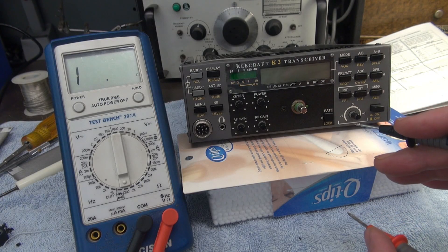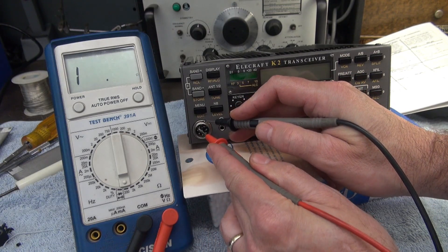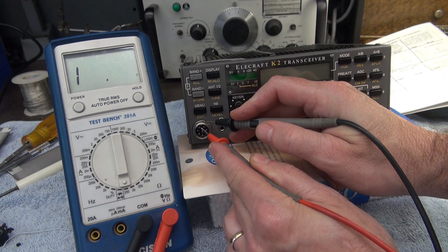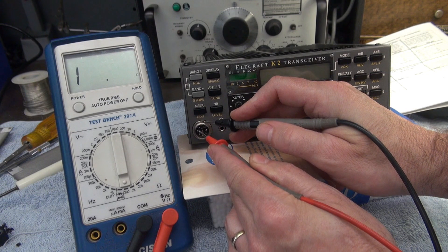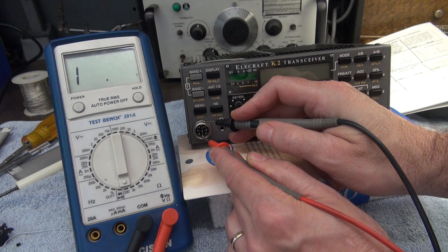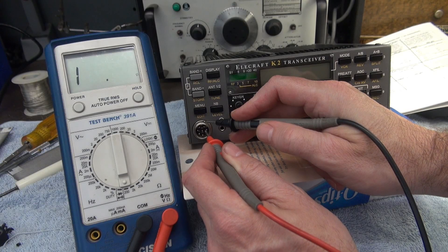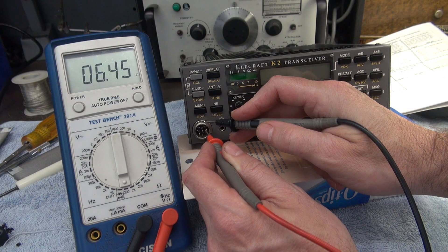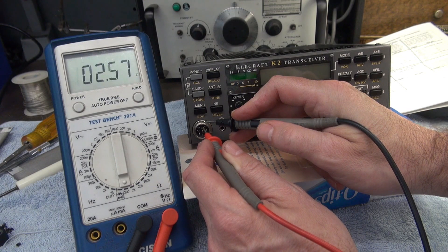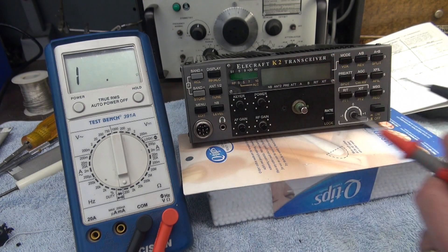Before final assembly, let's do a quick wellness check to make sure none of the pins got shorted to ground — except for pins six and seven, because we tied those to ground. Checking pins six, seven, and one — and we didn't use pin eight at all. That all looks good.